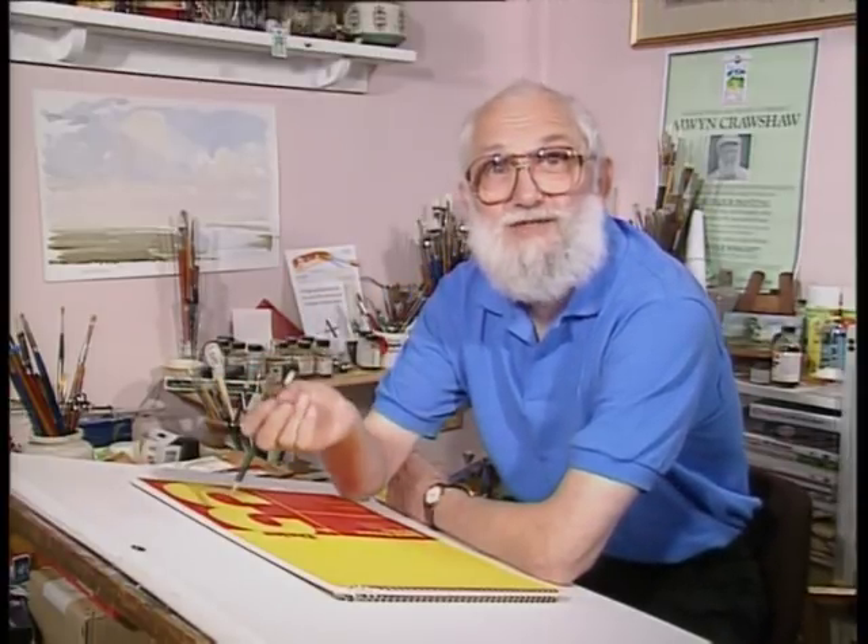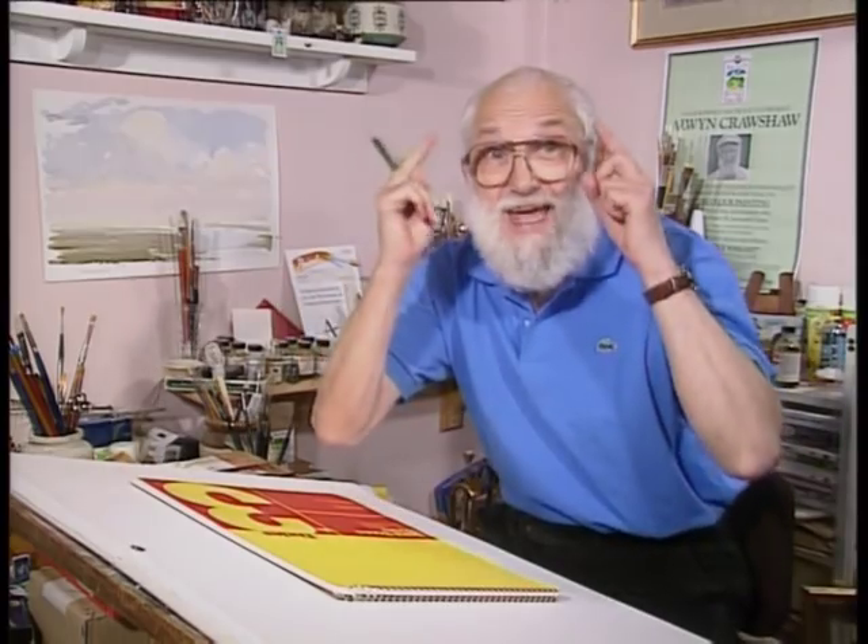Isn't it frightening when you see a blank piece of paper, especially when you're going to work from imagination? That's what we're going to do today. Up to now we've had some form of reference to work from — we've been out on location doing pencil sketches and using photographs — but now we're going to create our own scene entirely from here.